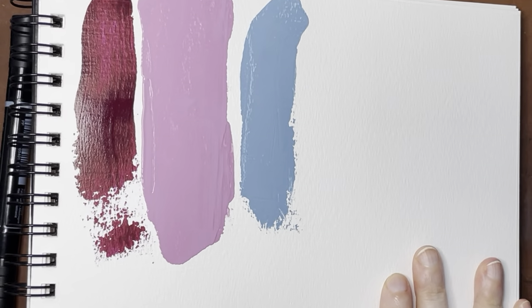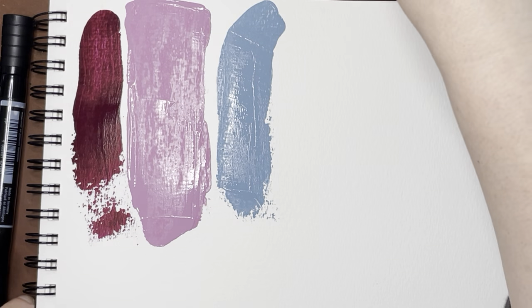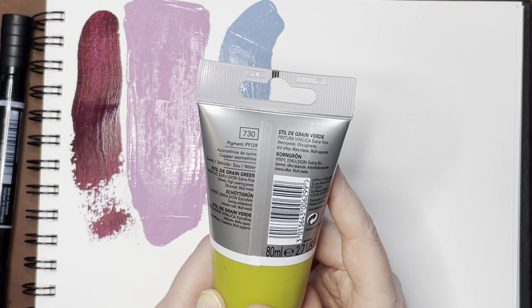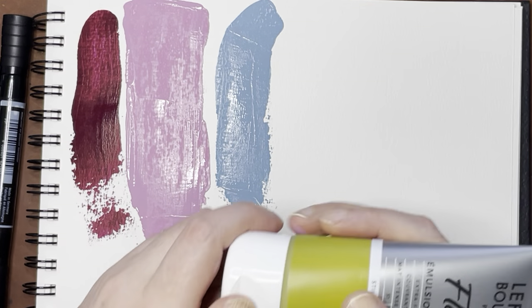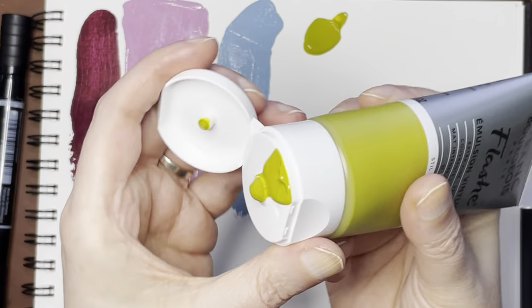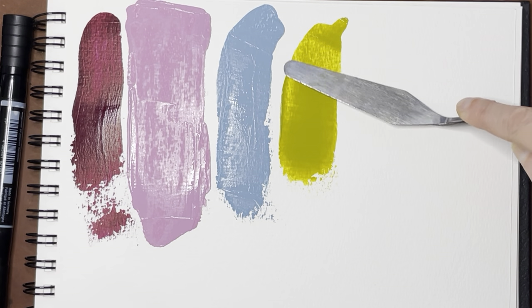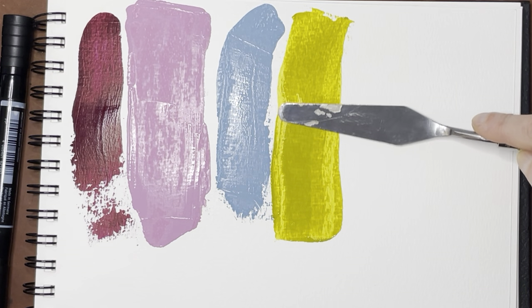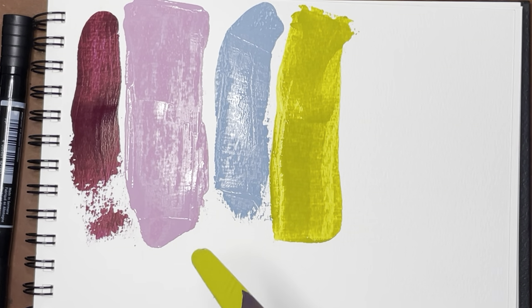Then I have this green — Stil de Grain Green — and it is PY129, so it's essentially a green gold. When I was looking through my stuff, I thought I had tons of green gold in my acrylics, but actually I have tons of green gold in watercolor, just not in acrylics. So hopefully this will be a useful addition.